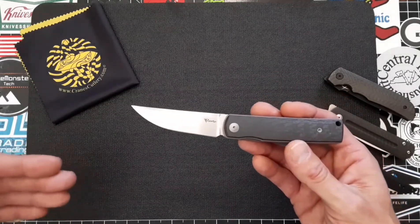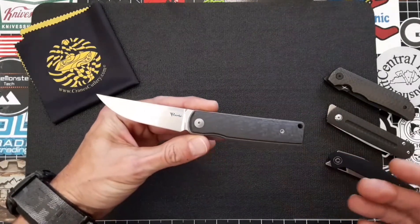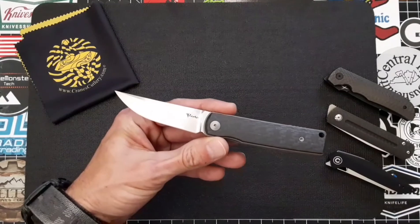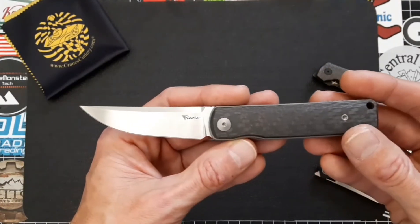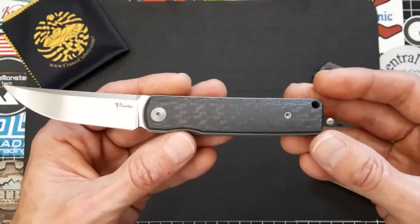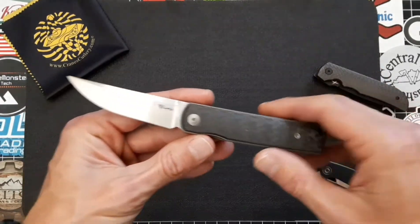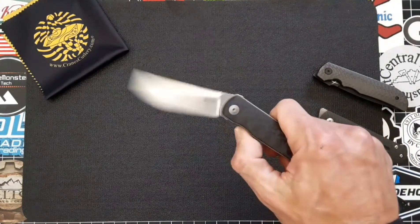This is a front flipper design and I actually featured it in my previous front flipper video about a month ago. I don't feature knives right away — I like to carry them for a little while, get used to them, and learn the ins and outs before featuring them on the channel. This variation has the hand-rubbed trailing point blade made from Böhler M390, a solid titanium frame with carbon fiber scales. All hardware including the clip and backspacer are made from titanium as well, and it runs on bearings.